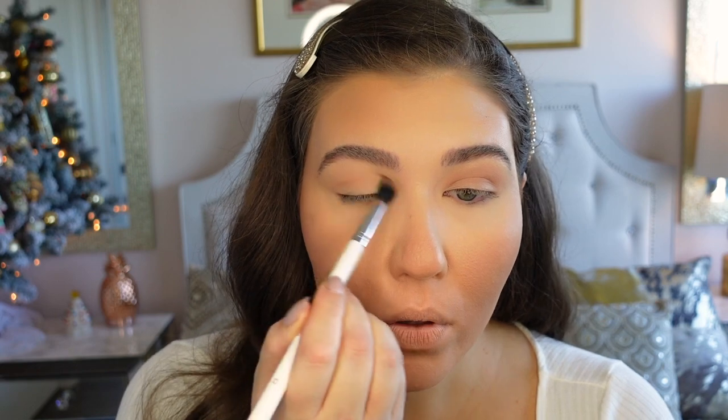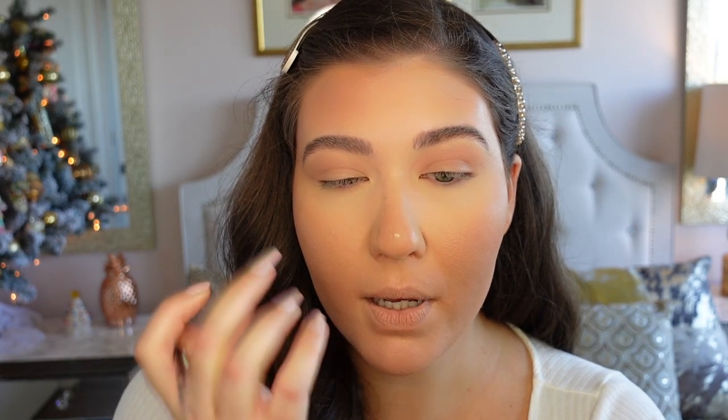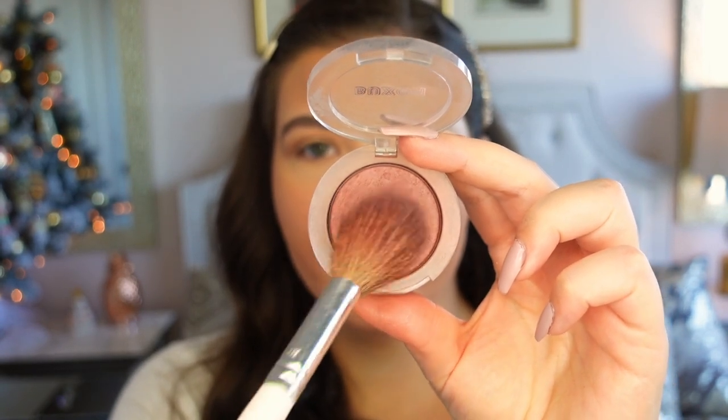I'm going to highlight my nose with the elf concealer using a Morphe M515 brush — I place a little product on the brush and apply it to the tip of my nose and along the bridge. Since I'm doing a cat eye I want to keep the cheeks more neutral. I love the Buxom Wanderlust Primer Infused Blush in Seashells for this — it's a bronzy, pinky taupe shade that's really beautiful with a red lip. I'll apply it with a Morphe JH06 brush; it has a slight satin shine that makes your cheeks glow beautifully.